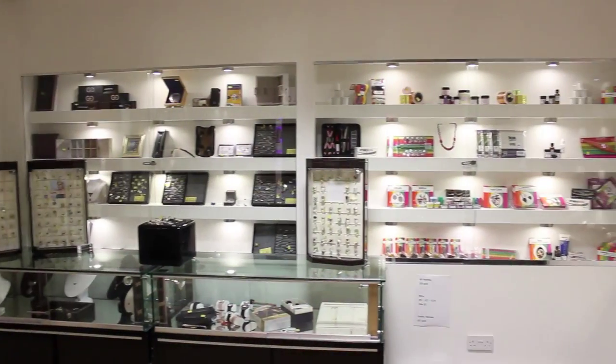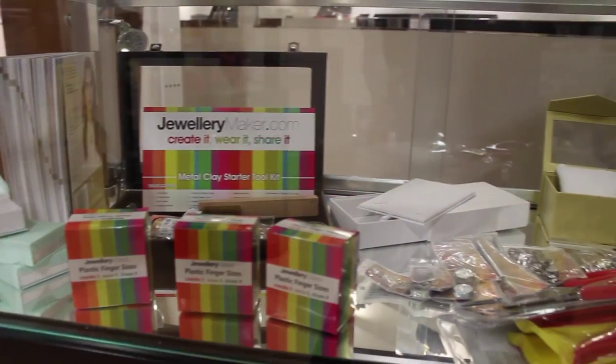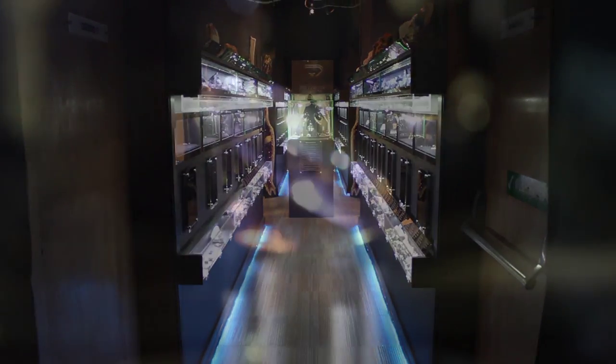At lunch time, we stop to visit the shop and have some lunch and that's followed by a tour of the museum and studios.